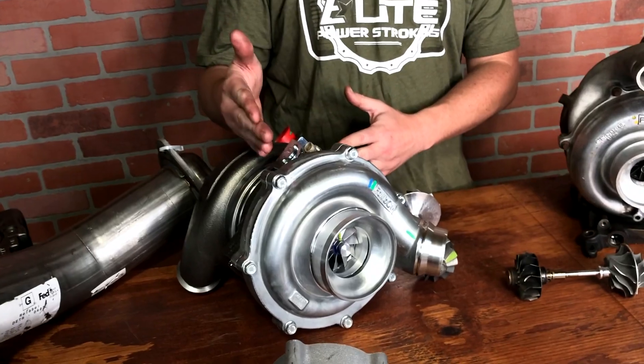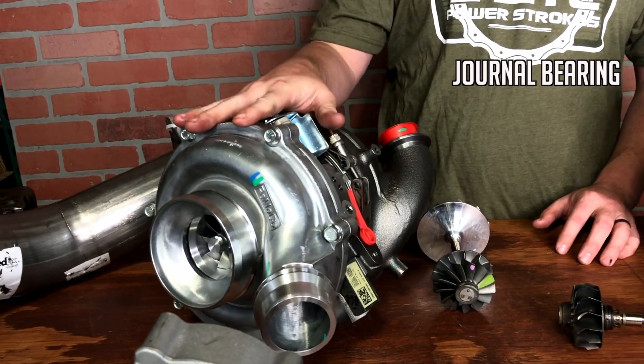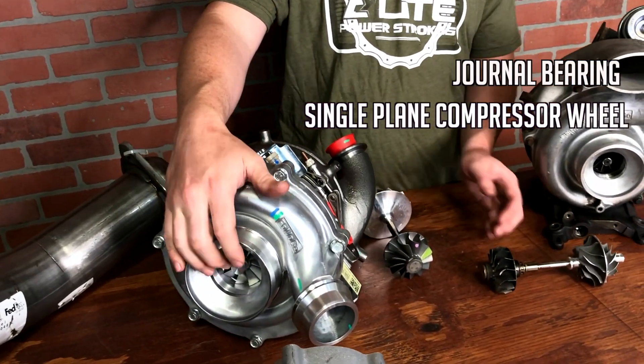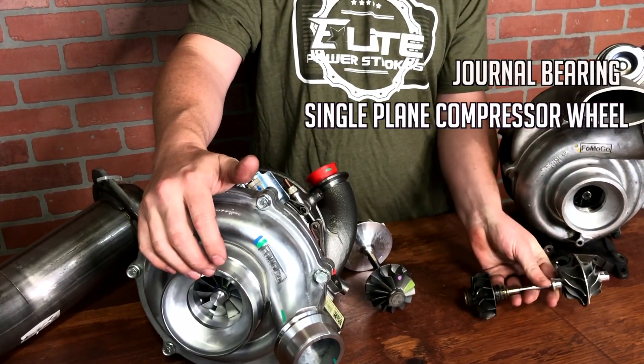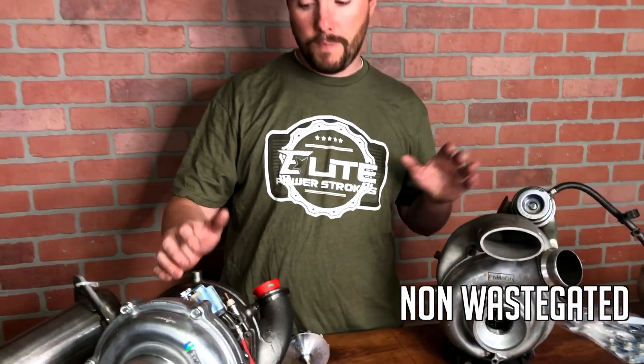A lot of people started swapping on the 2015 and newer turbos. In 2015, Ford changed to this turbo — it's a journal bearing with a single plane compressor wheel instead of the dual compressor wheel. It still is a VGT, but it also got rid of the wastegate, essentially going back to technology similar to what was in the 2003 to 2007 6.0 Power Stroke or in a lot of the older Duramax turbos.